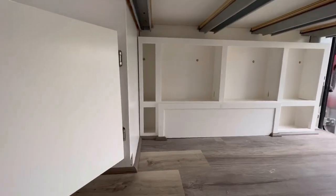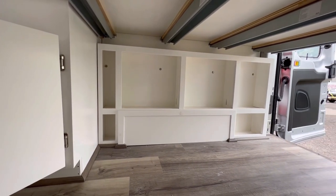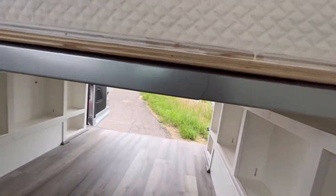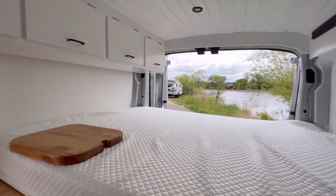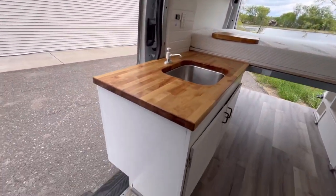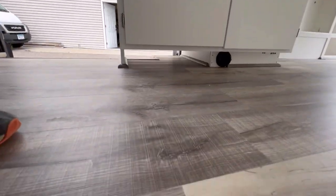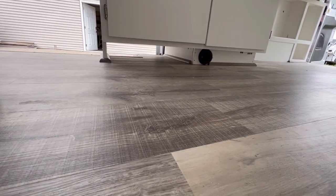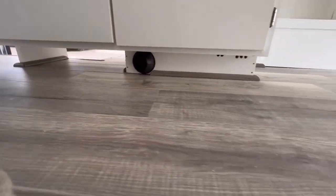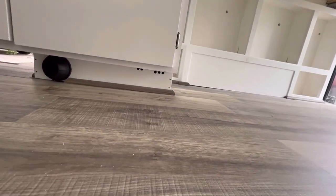Underneath the bed you can see we utilized the areas above the wheel wells for some storage. You've got tongue and groove plywood on the inside. Down below the sink, the air heater is under there. There's the exhaust that exhausts the hot air and there are some holes underneath that allow for intake air.